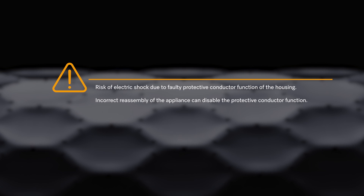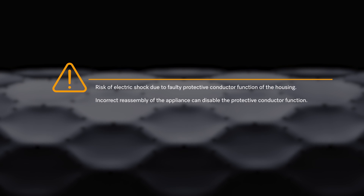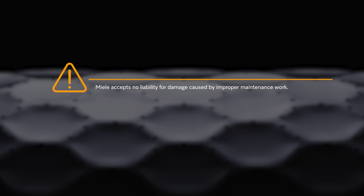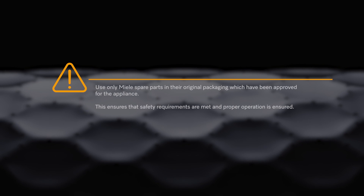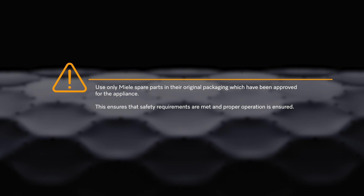Risk of electric shock due to faulty protective conductor function of the housing. Incorrect reassembly of the appliance can disable the protective conductor function. Mealy accepts no liability for damage caused by improper maintenance work. Warranty claims will be lost if Mealy appliances are not repaired by a Mealy authorized service technician. Use only Mealy spare parts in their original packaging which have been approved for the appliance. This ensures that safety requirements are met and proper operation is ensured.